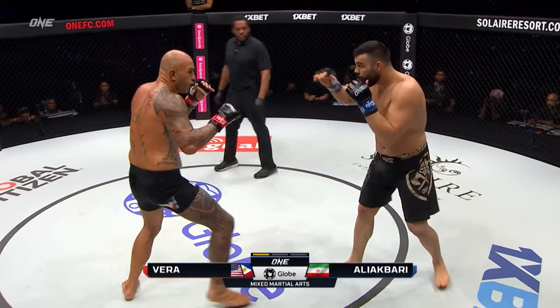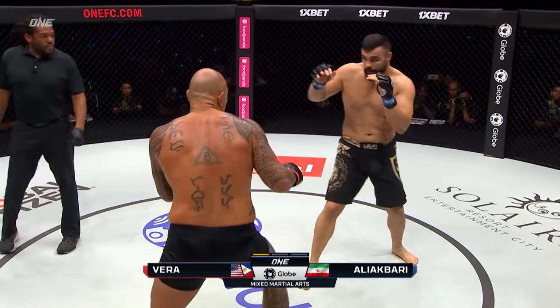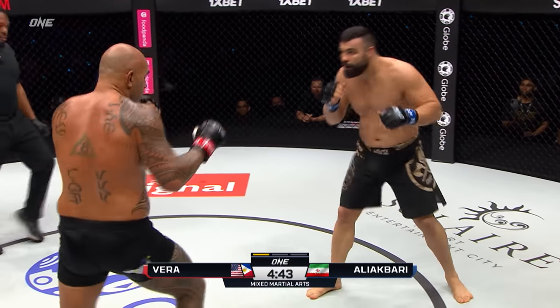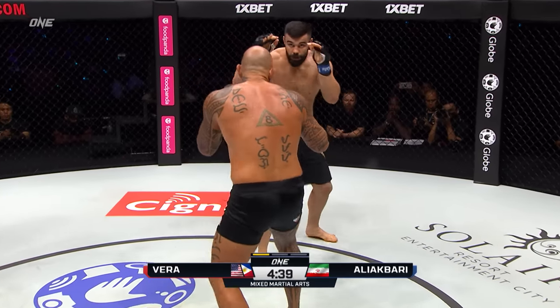Show to Ali Akbari — inside leg kick from Vera, early hook from Vera. Brandon Vera immediately starts to put pressure on Ali Akbari. Coming out of that southpaw stance, look at these big leg kicks that start to land. You can slow down that forward pressure that comes from Ali Akbari.